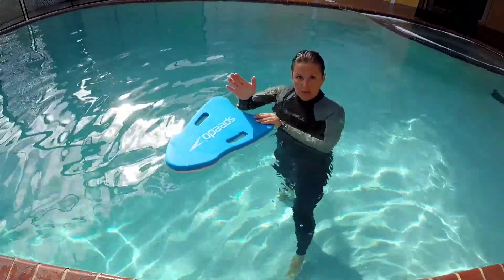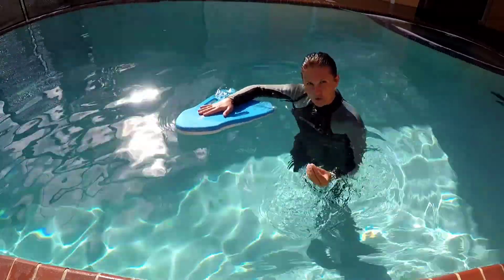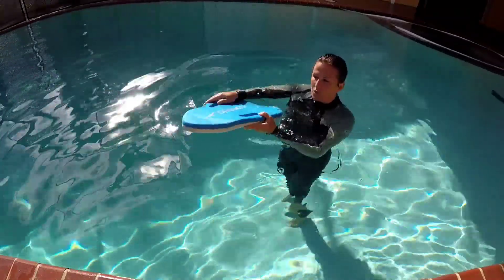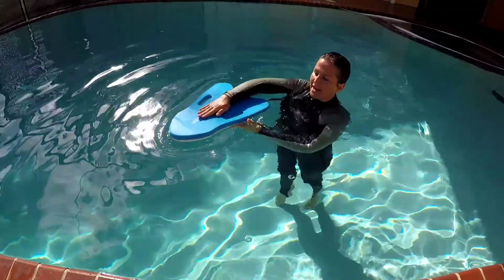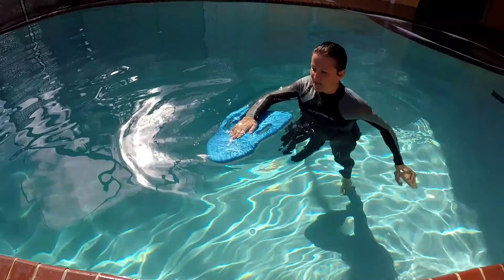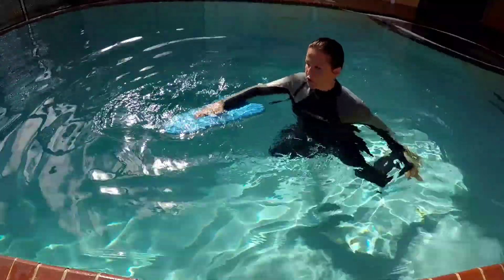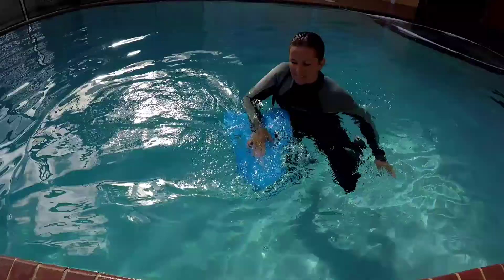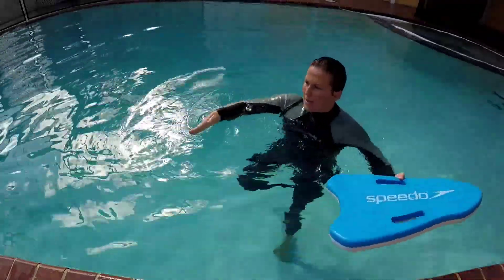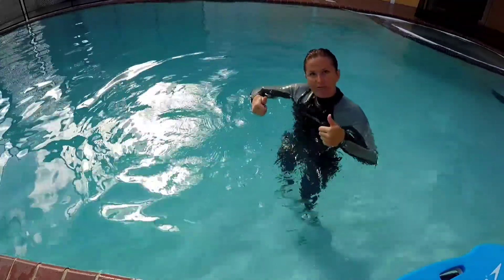An exercise you can do when practicing sculling, just to understand how much force you're supposed to exert, is to use a kickboard. Put your flat hand on top of a kickboard, push it underwater, and try to do sculling with it. It's very difficult to keep a kickboard underwater, but this is the amount of strength you're supposed to exert in order to hold yourself up.